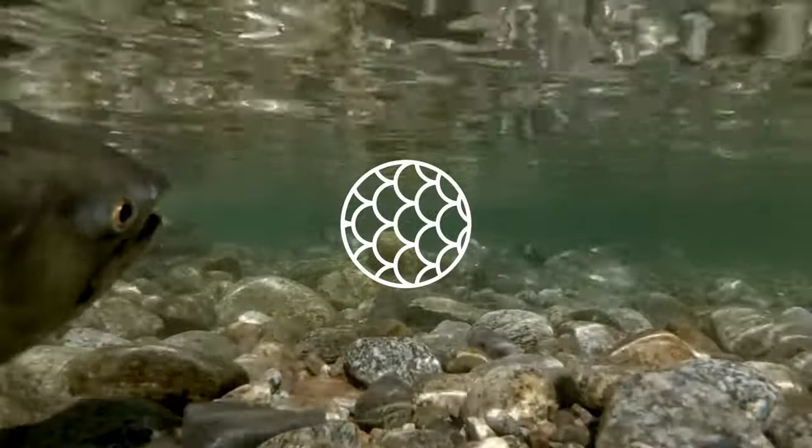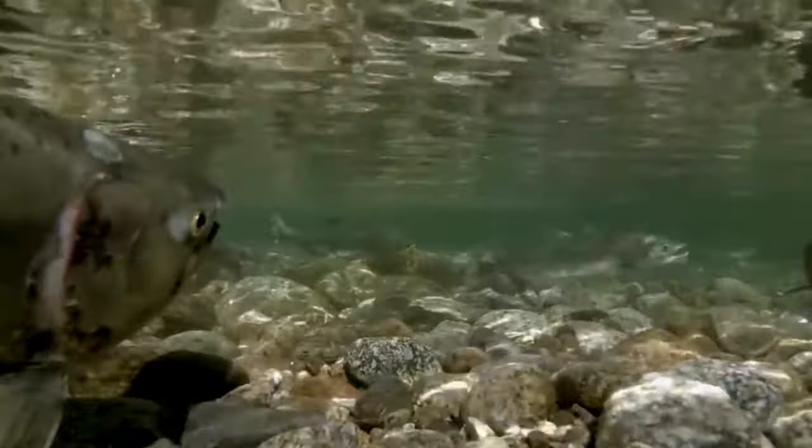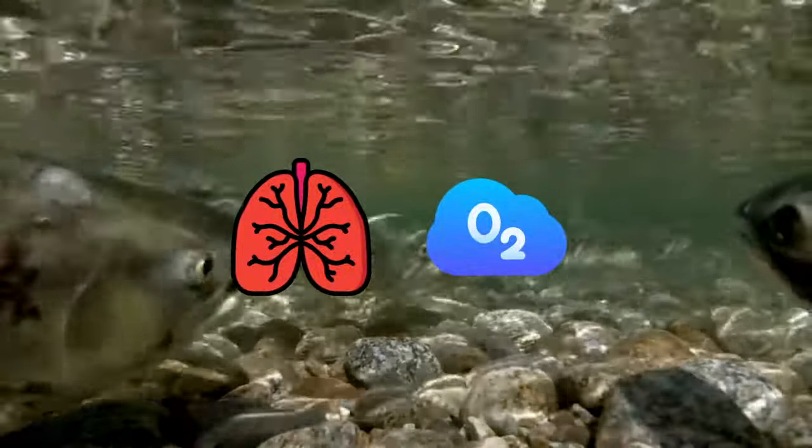These features suggest a predator suited for life in the Devonian swamps. Acanthostega had lungs as well as internal gills, and this lung backup would have allowed it to exploit the oxygen in the air as well, something that predatory fish wouldn't have been able to do.